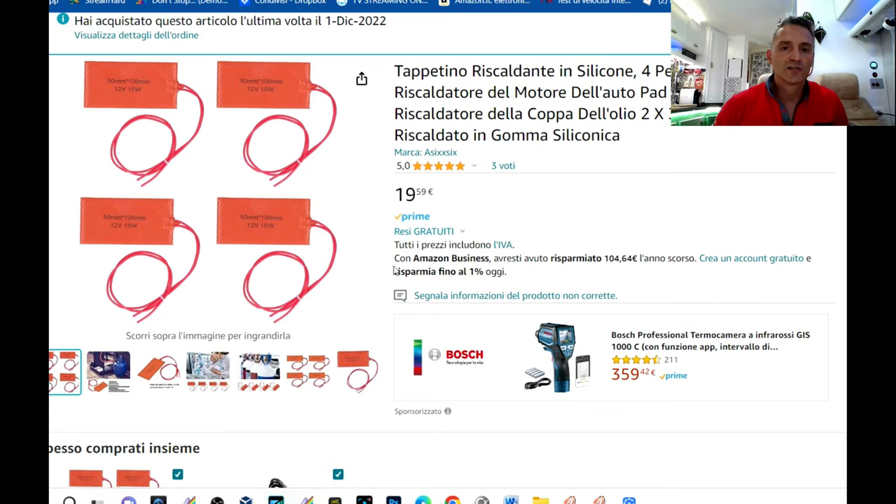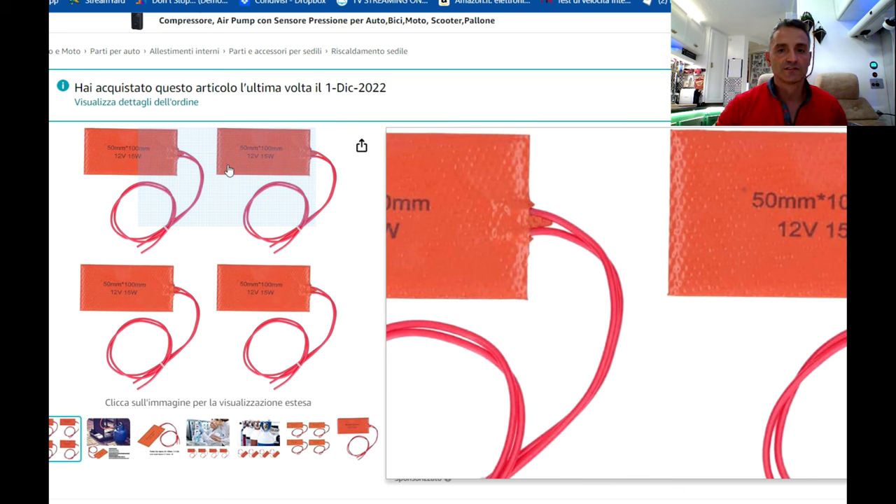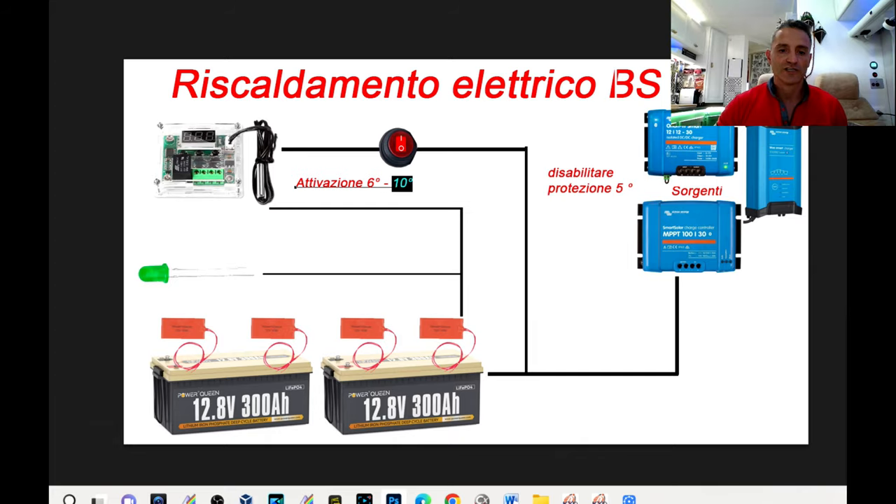Dovrete verificare se i vostri dispositivi di ricarica hanno questo tipo di blocco ed eventualmente disattivarlo una volta realizzato l'impianto. In questo caso ho utilizzato tappetini riscaldanti in silicone: un kit da quattro pezzi, 12V 15W, per un assorbimento totale di 60W. Il sistema si attiverà solo ed esclusivamente al raggiungimento delle temperature preimpostate. Il prezzo è di 19 euro e 50, quindi davvero un costo irrisorio.